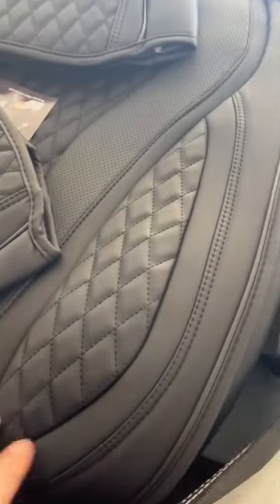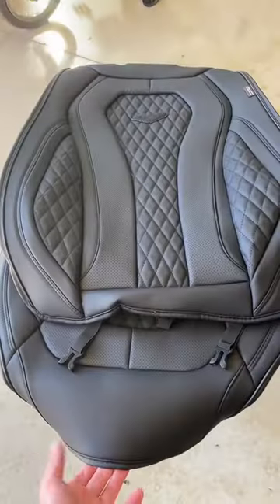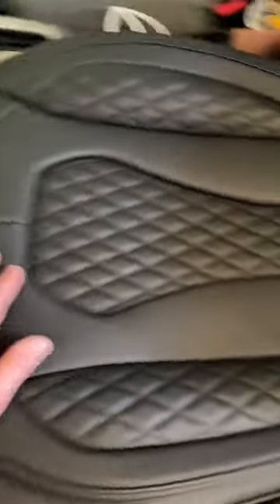I can already see the diamond stitching and the feel. Got two front seat covers and then a back seat. Each seat looks pretty self-explanatory — it's two pieces. There are little straps on these that you've got to feed down through the seat. Got the front hooked underneath and it's looking good so far.